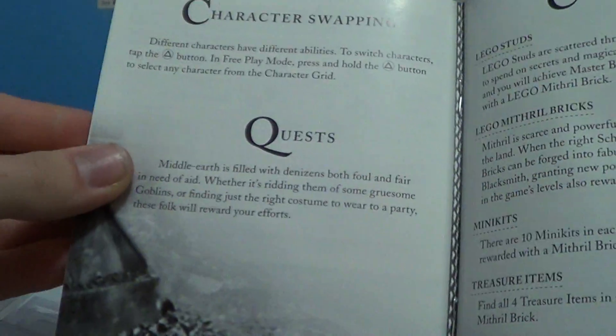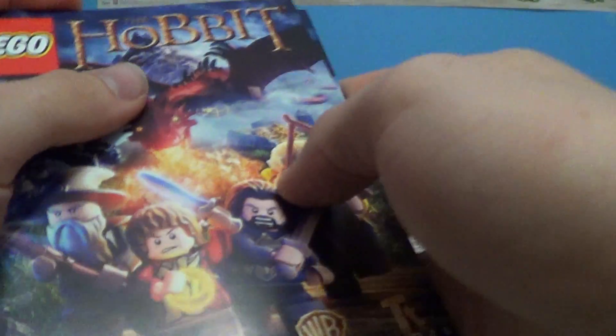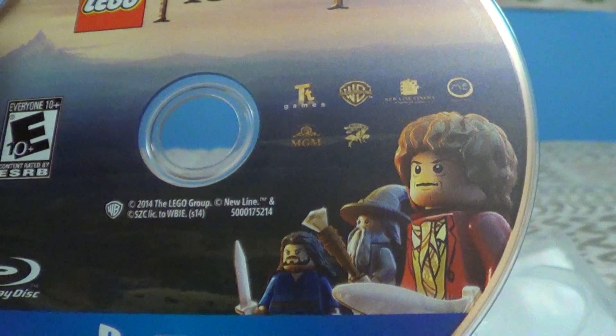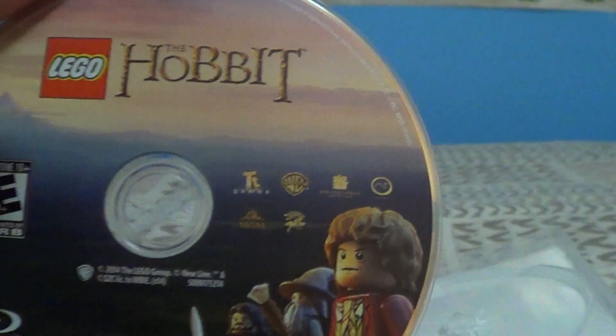All that stuff in the back is just white, of course. Then the instruction manual, just shows you what's going on. At least you get an instruction manual showing you what to do, so that's pretty cool. And you get the one in French too, so there's those. Here is the disc — it's not that exciting. It just has a blue PS3 logo at the bottom, and there's Bilbo, Gandalf, and Thorin just hanging out. It's kind of lame actually. I would like to see a little bit more on the disc, because Lord of the Rings looks something a little bit cooler, but I guess this is alright.